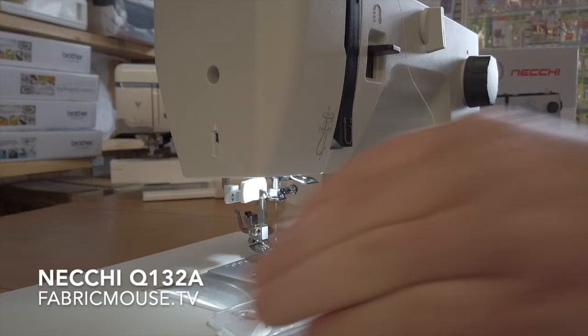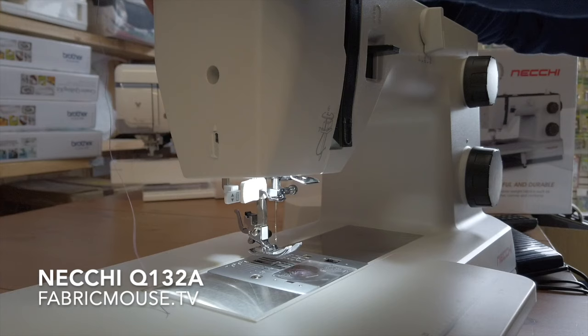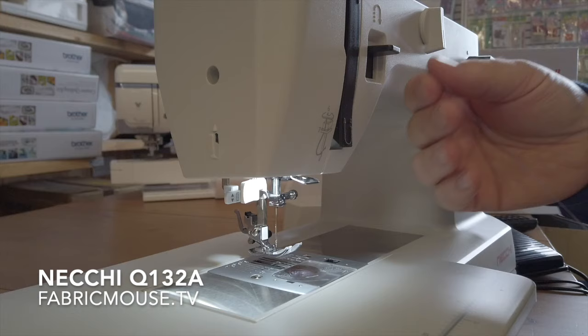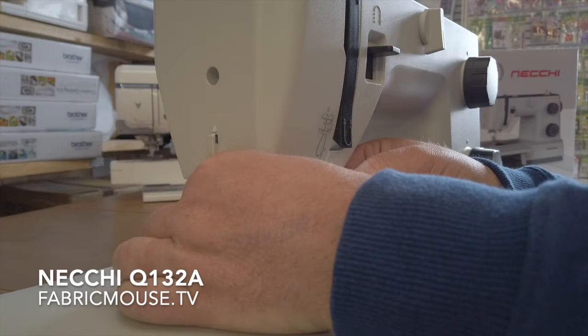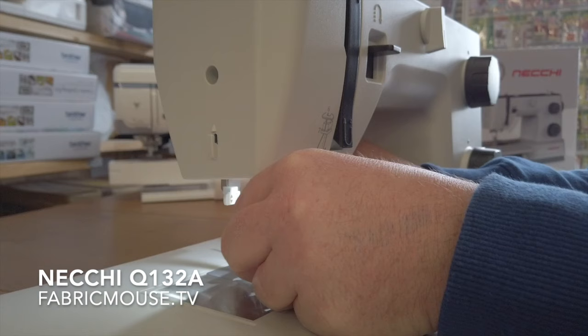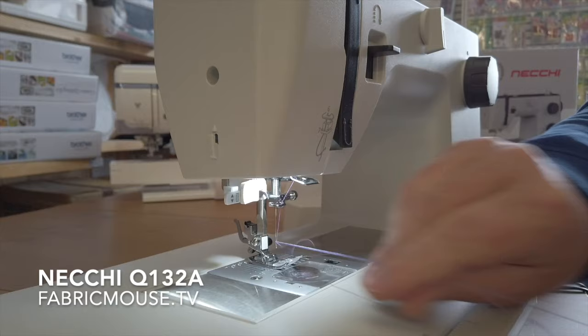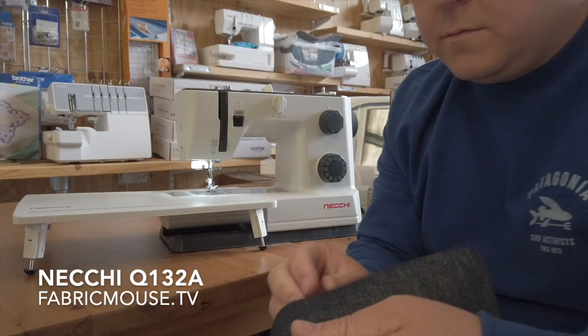It's also got a thread cutter to cut off the exact amount of thread you need to start sewing — another nice little feature, putting all the niceties in here. Let's get the machine threaded up. We're numbered: one, two, three, four, needle up, five — that nice little bar there on the needle.